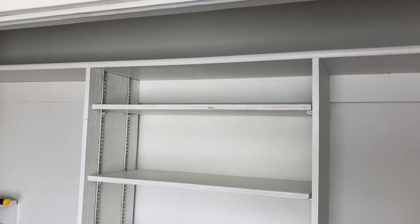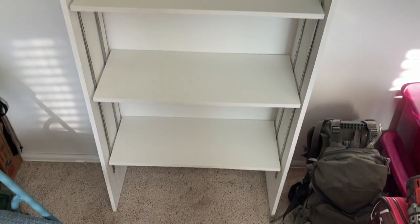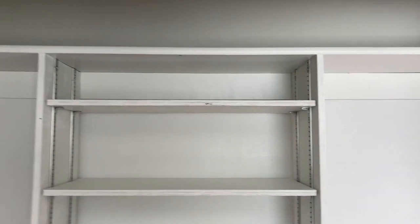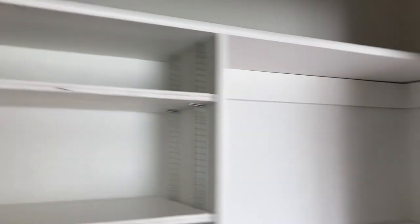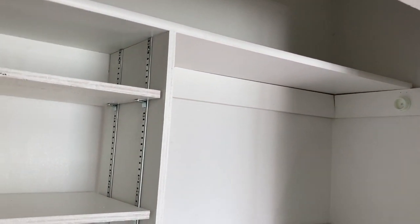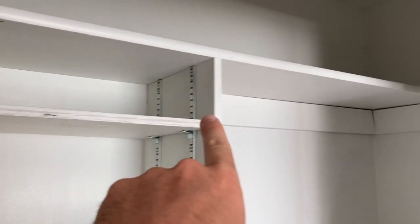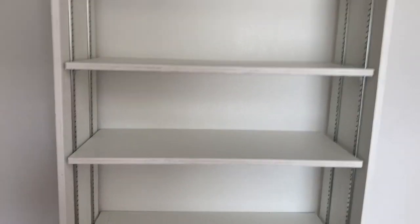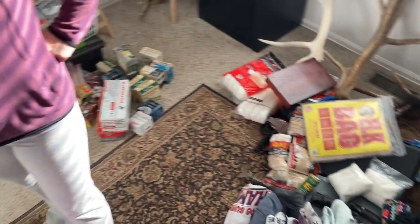Got all the shelves in — looks pretty solid. I'm not a master carpenter by any means, but I think it looks really good. There's a little bit of a gap in the back but I'm going to hang a curtain rod — one on this side and one on that side — and then we'll put some stuff in here and show you what it looks like all filled up with gear.